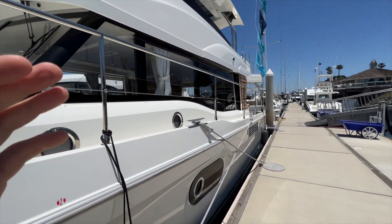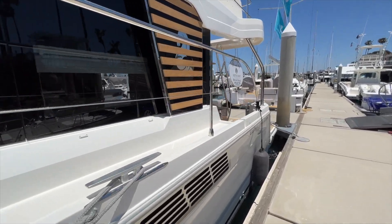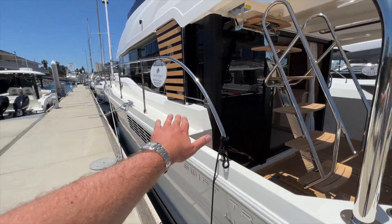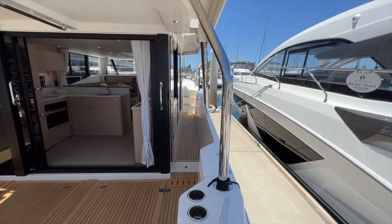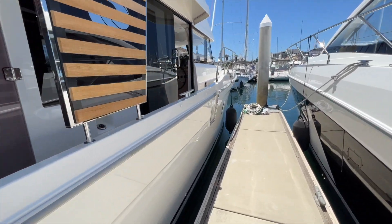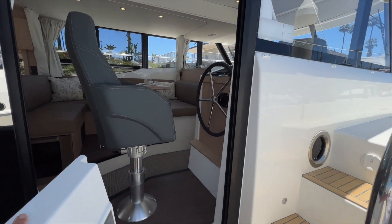The Swift Trawlers are asymmetric. You have a path on the port side here and a wider path on starboard. On the port side with the cabinetry you have more interior volume, whereas on the starboard side you've got a nice wide path going all the way up to the bow. That also has an access door so I can easily step from the dock into the boat right up to the helm station.